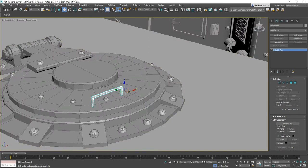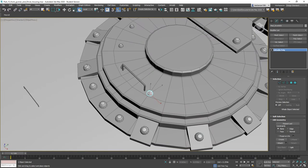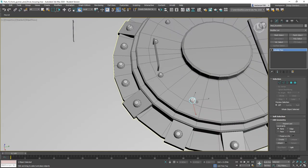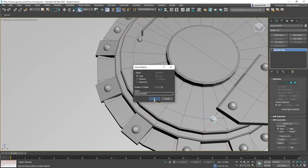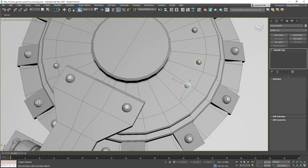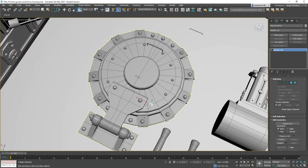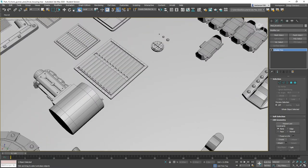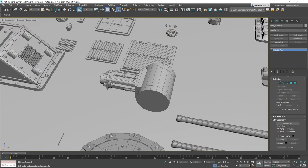We can just move everything back to where it's supposed to be and continue to paint on our greebles — here, and here, and here. Let's go ahead and grab our smaller greebles, or our smaller bolts, and just drag those over.